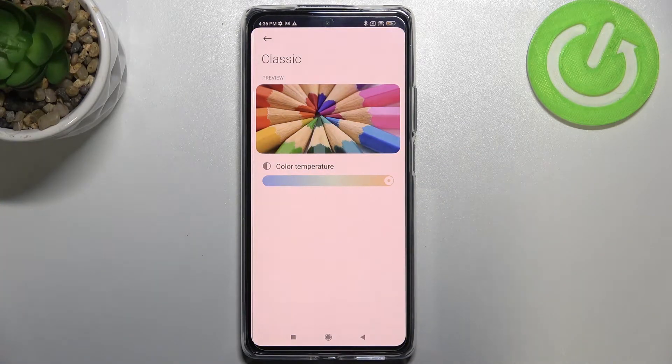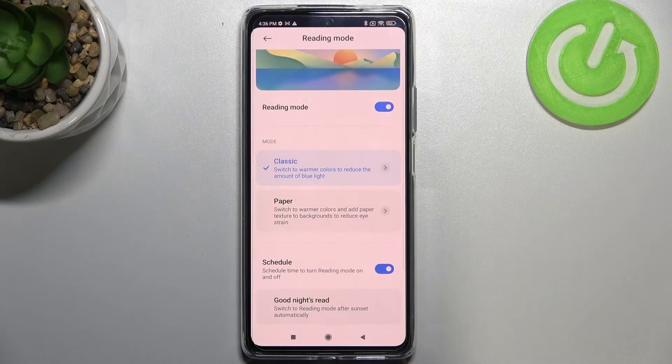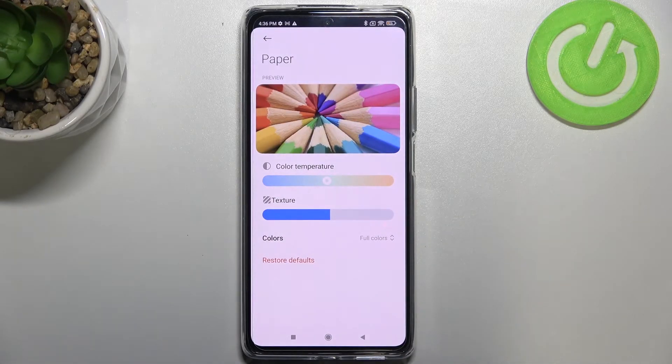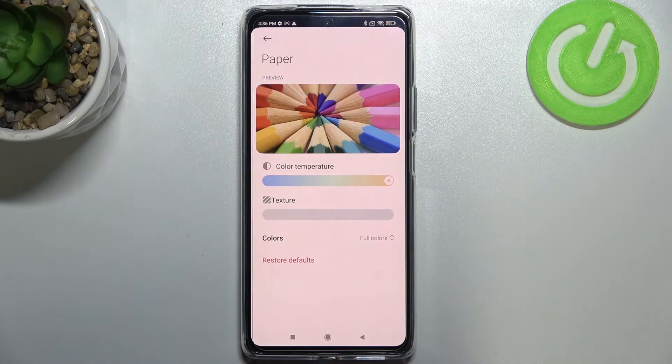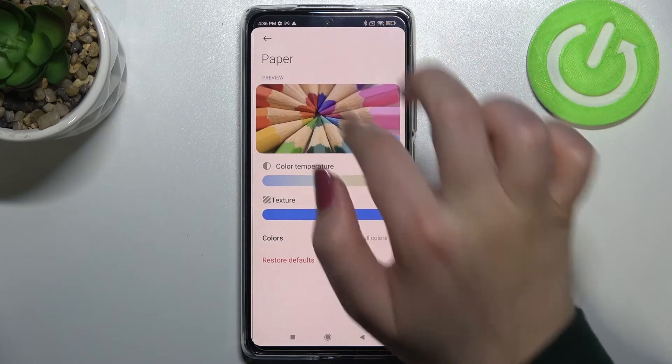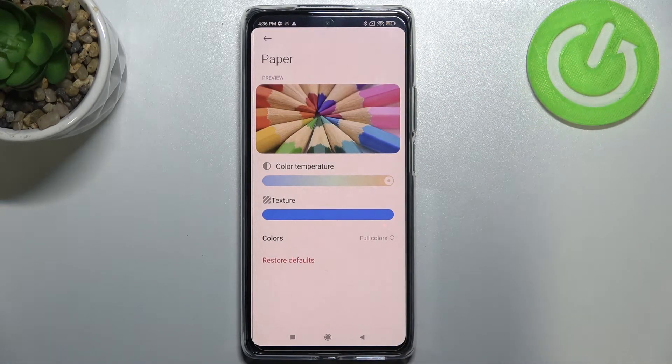It is almost orange. Let's get it back and check the paper mode. You may not clearly see the difference but trust me there is one. We can also customize this mode — we can change the color temperature the same way, from left to right, and we can also change the texture, from invisible on the left to sharper on the right.